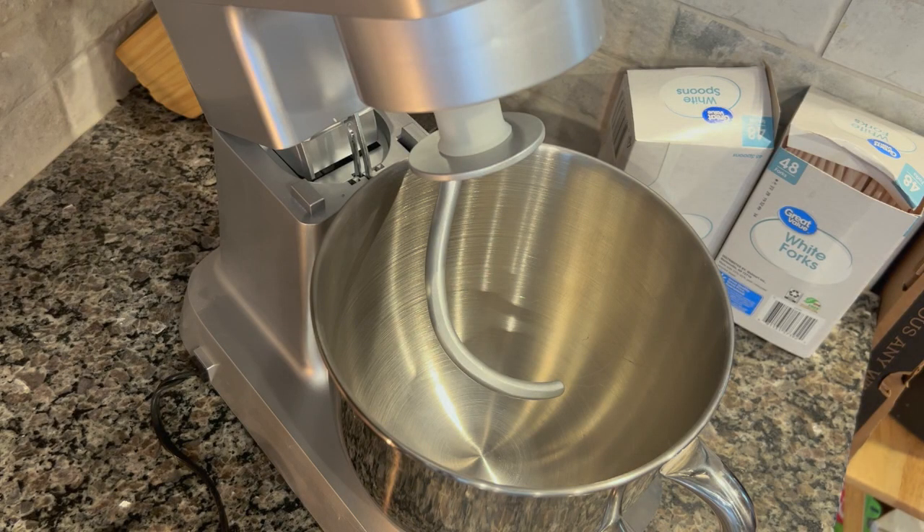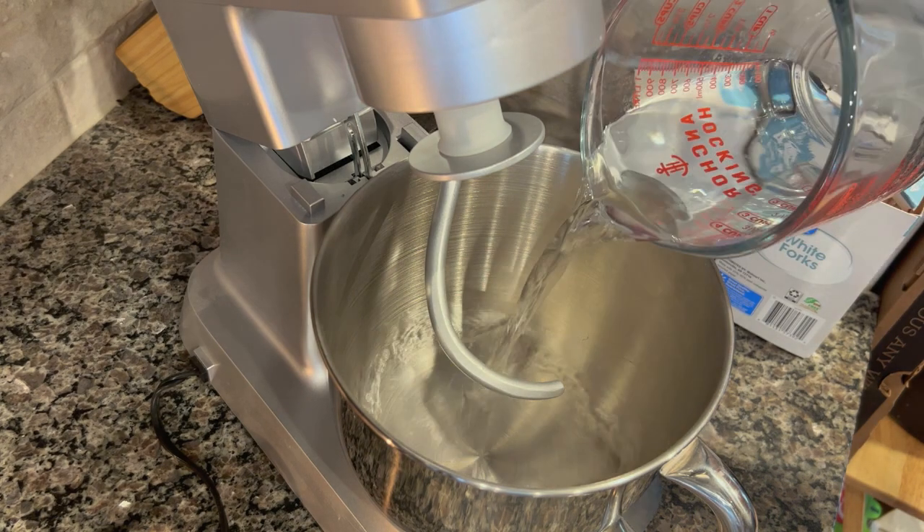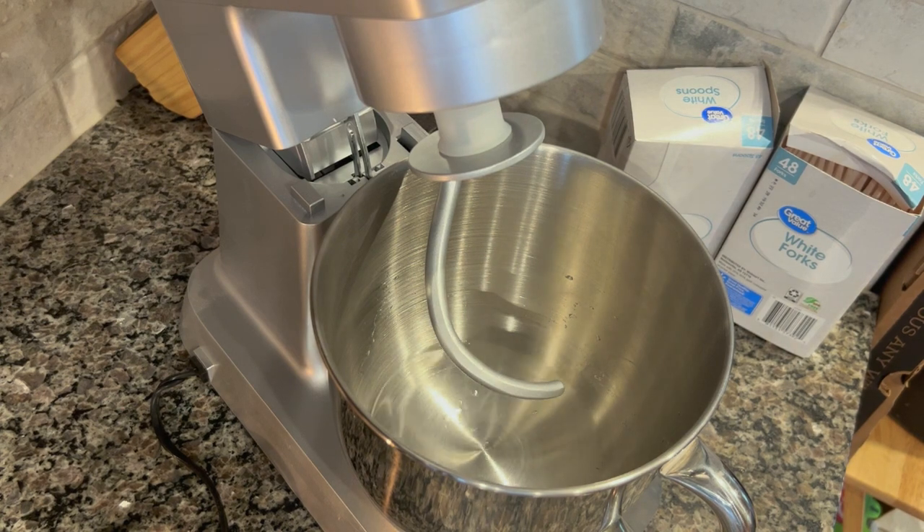There are those mushrooms - checking in on them, they are totally done. I stored them in a mason jar and let them cool overnight inside the food processor, so they'd be completely cooled down before I put them in the jar, just to prevent any condensation.